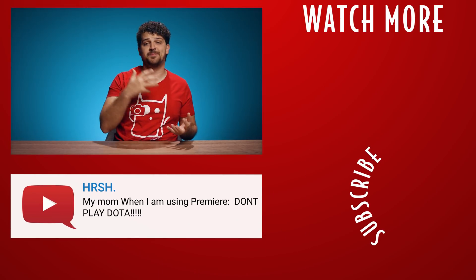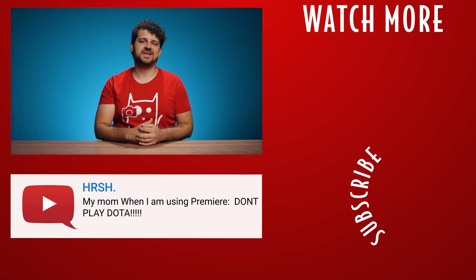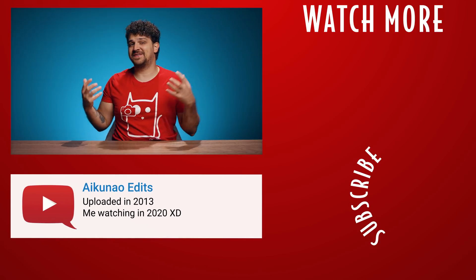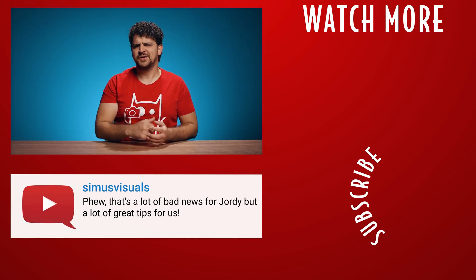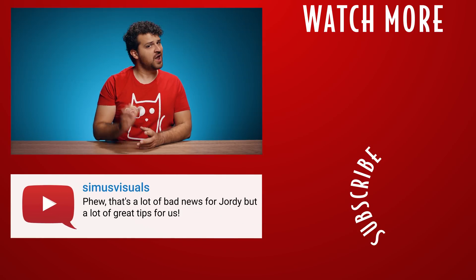And that was it for today, guys. Thank you so much for watching and thank you Storyblocks Video for the support. And as always, stay creative. One small note — I know that some countries banned TikTok, but that doesn't mean they can ban these super cool transitions. You can use them for everything you want. Heck, you can even use them for your Tinder. Ewww.